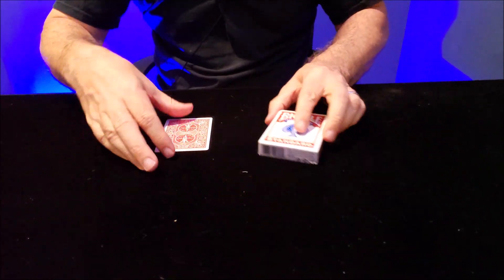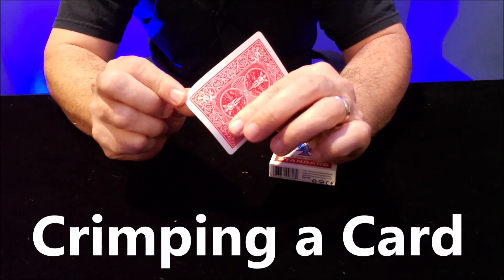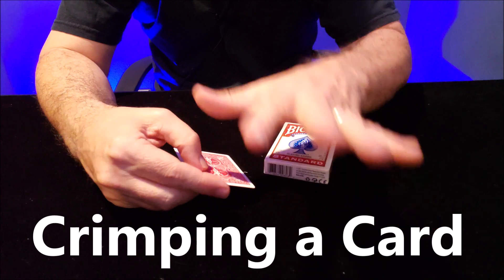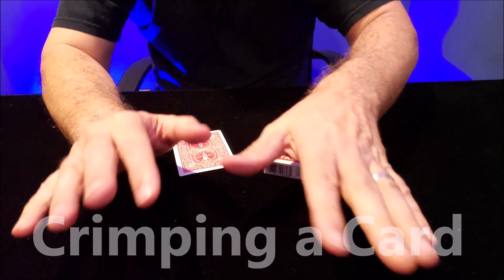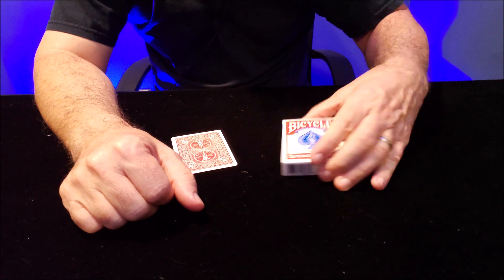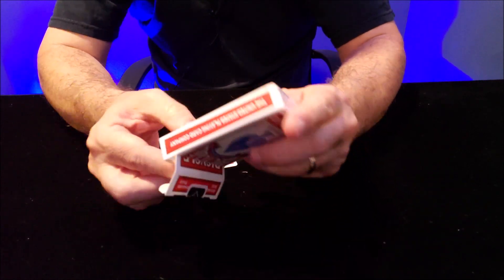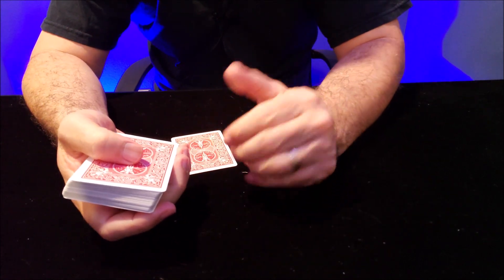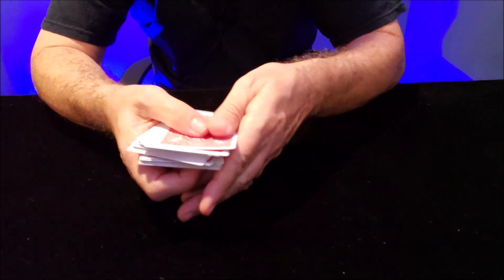So today, crimping a card means bending a card. You are going to ruin one of your cards — and this is why we're talking. But it is a great way to locate a card, and we will also show you a little trick that you can do afterwards.